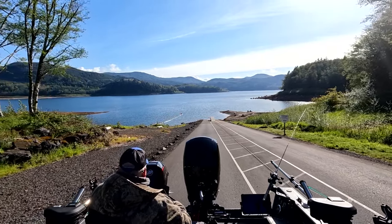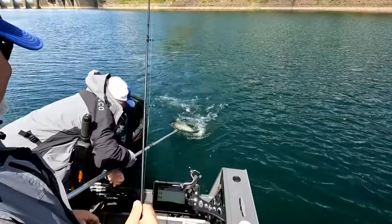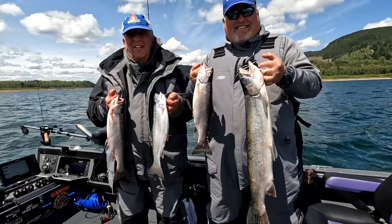Hey everybody, thanks for being here. This week we're on Rife Lake for some old-fashioned trout fishing with Uncle Jerry and John Kaiser from Salt Patrol. If you want to learn how to catch more fish, stay tuned. I'm Justin Wolf and this is Angler West Television.